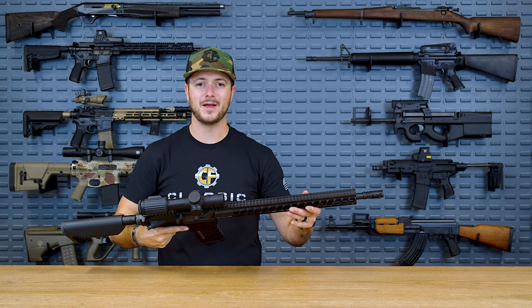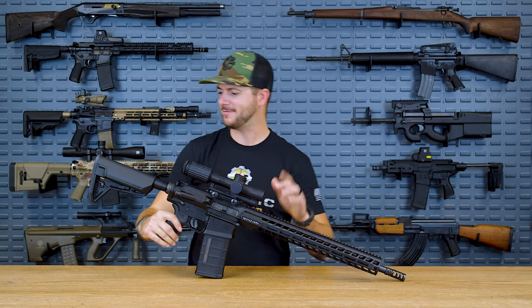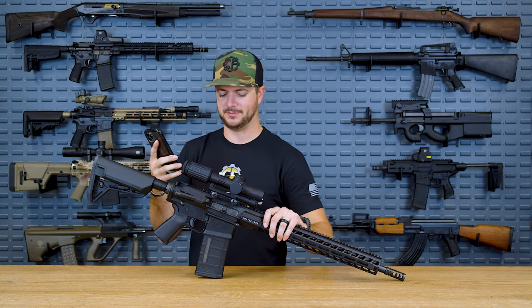I've been running the Stag for a little bit of time now, and it has just been working flawlessly. I've been very impressed with them. In fact, I'm gonna give them a call and see if they actually want to come and visit us.